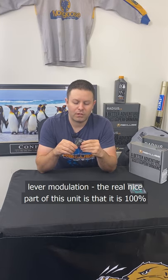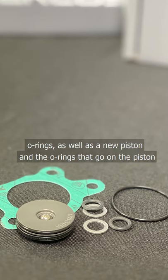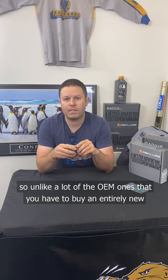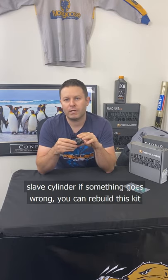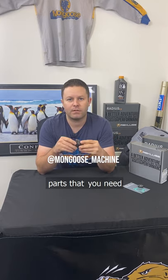The real nice part about this unit is that it is 100% rebuildable. They make rebuild kits that come with new gaskets, o-rings as well as a new piston and the o-rings that go on the piston. So unlike a lot of the OEM ones that you have to buy an entirely new slave cylinder if something goes wrong, you can rebuild this kit. Each part is available individually so that you can only replace the parts that you need.